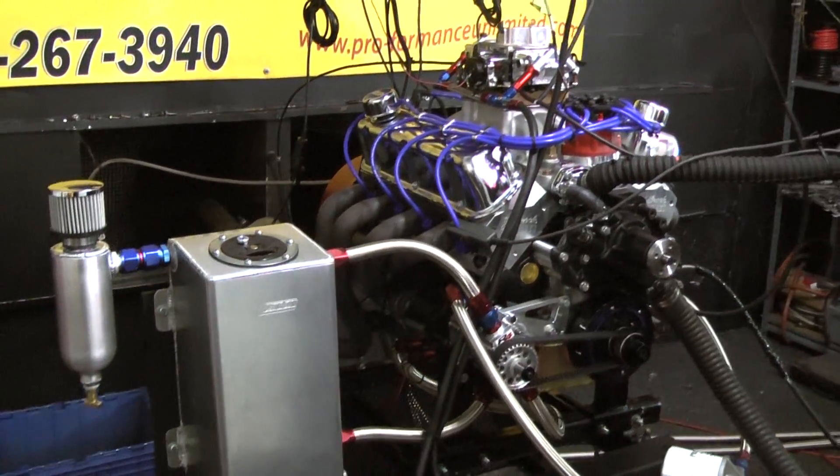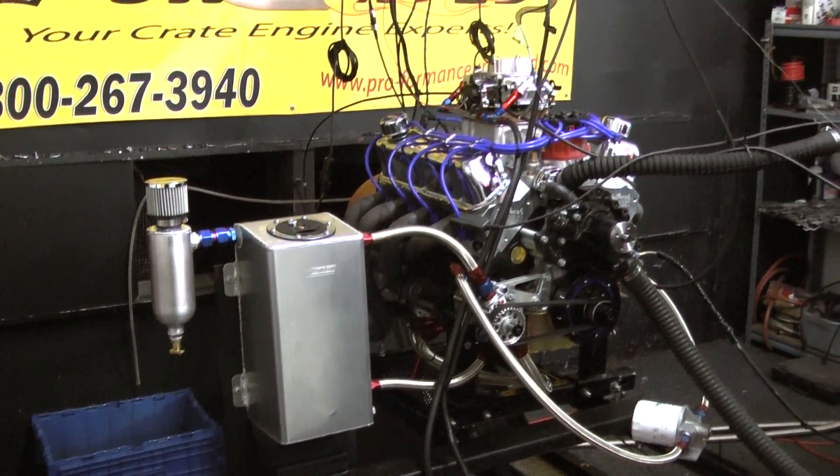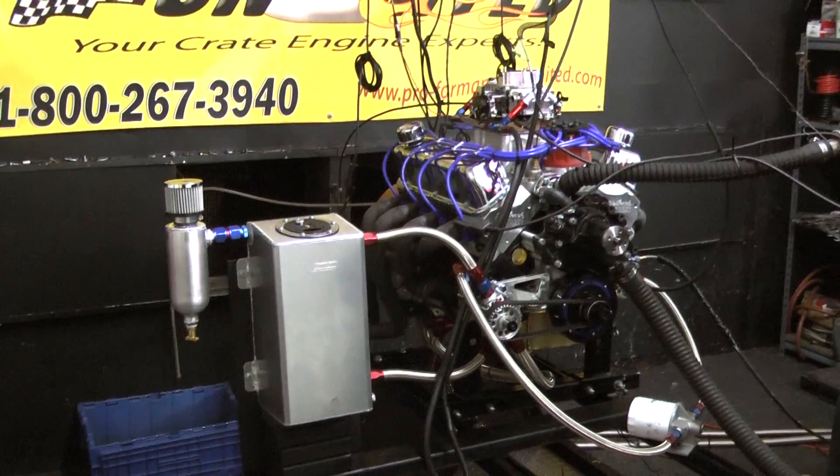That's what it was built for — a nice size hydraulic roller cam in it, but we've got special lifters in here so you can high rev them. Here at Performance Unlimited, custom build is what we do.